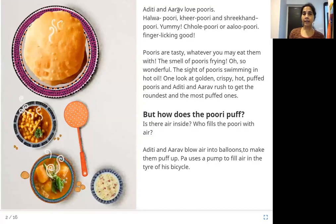Aditi and Aarav love puris — halwa puri, kheer puri, and shrikant puri. Yummy! Chole puri or alu puri — finger licking good. Puris are tasty whatever you eat them with. The smell of puris frying — oh, so wonderful! The sight of puris swimming in hot oil. One look at golden, crispy, hot, puffed puris and Aditi and Aarav rush to get the roundest and most puffed ones.